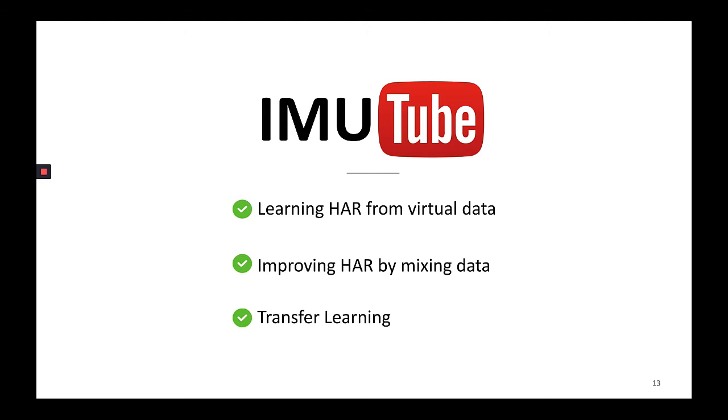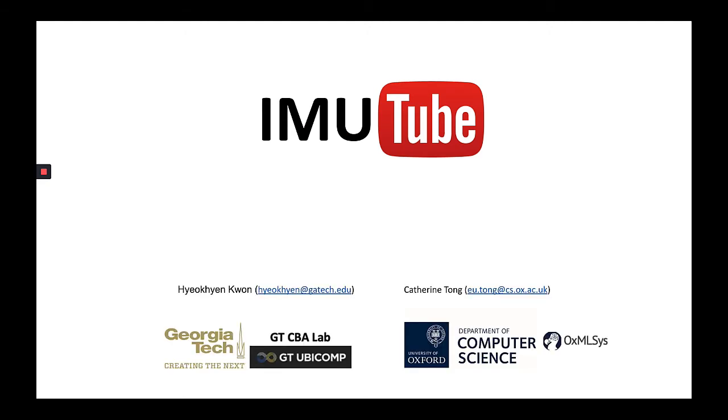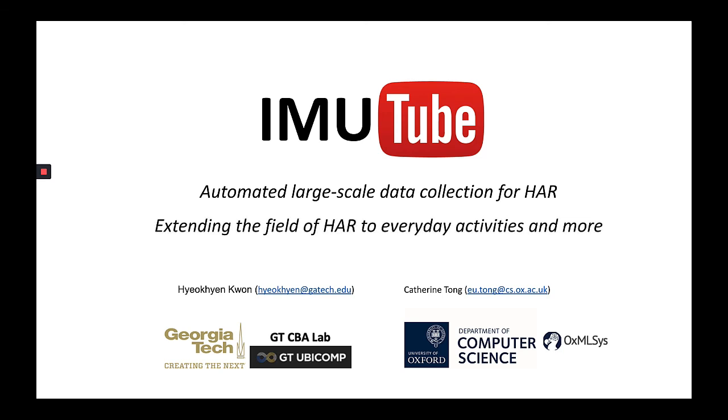We also show extensive analysis on IMU Tube dataset in our paper. From our results, we consider IMU Tube a viable method for automated large-scale data collection for HAR, thereby extending the field of HAR to everyday activities and more. For more information, please visit us at the site.